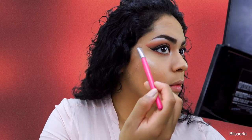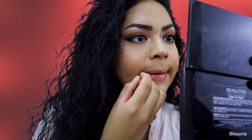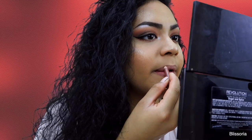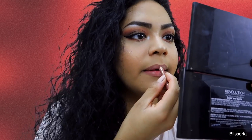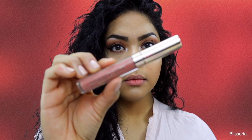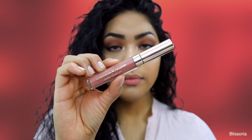And then to finish off the whole entire look, just to tie everything together, I went in with my Milani Lip Liner in the shade Natural and just used that to line the lips. And then to fill them in, I went in with my I Love Sarai by Colourpop Liquid Lipstick in the shade 951 and just used that to fill in the rest of the lips.